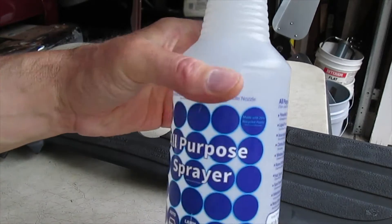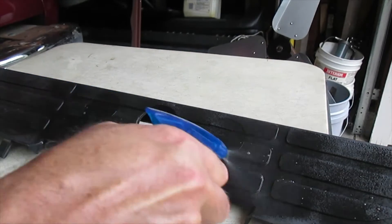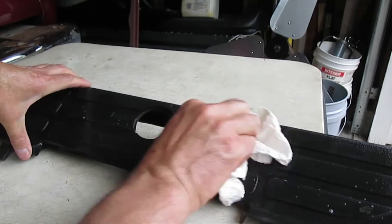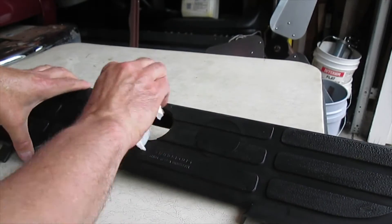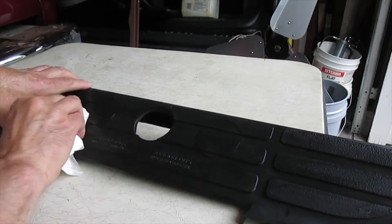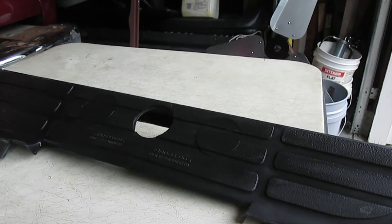I have some dish soap in the sprayer bottle and I'm going to spray this off and then wipe it with a clean paper towel, get it as clean as I can get it. A little dirt and grease and grimy stuff — dirty. And I'll go over that whole thing and let it dry really well.